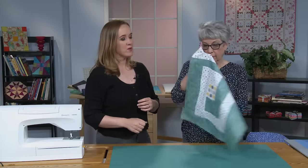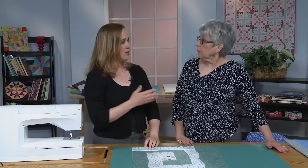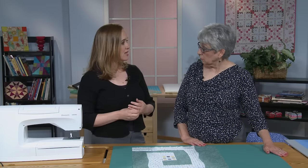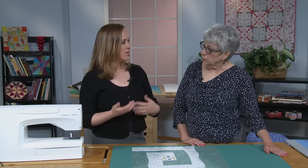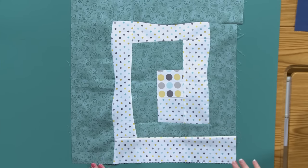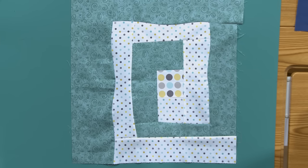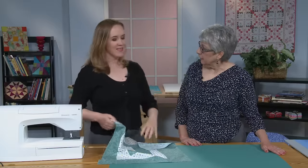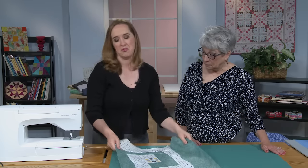Pam used all solids, but I wanted to see what would happen if I introduced some print, because a lot of us have prints and blenders in our stash rather than solids. I kept it fairly small scale — I used a tone-on-tone blender and then a dot, and threw in a large-scale dot in the center just as a focal point. I like it. I found my eye kept getting drawn to the line created by the teal tone-on-tone, so I might keep building this out. We have a couple of babies coming in our extended family, so this might make a nice crib quilt.